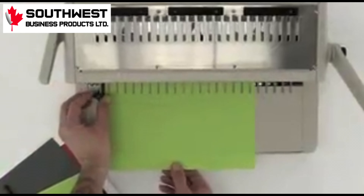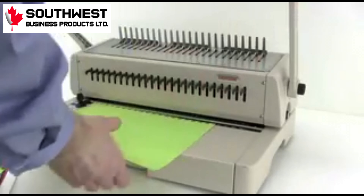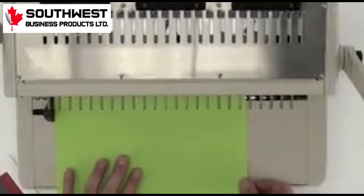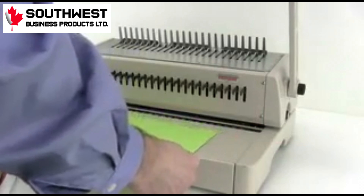The side margin control knob allows you to set and lock into place a setting so that all punches are consistent throughout all your projects. In the event of missed or half-punched holes, any or all of the punch pins can be disengaged by simply pulling the pin out, making the punching of any size document possible.